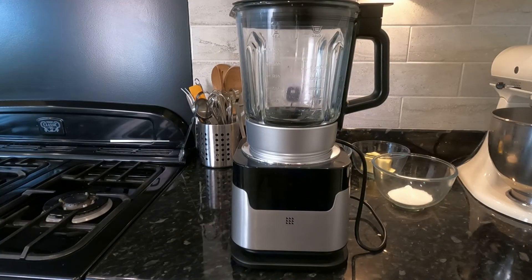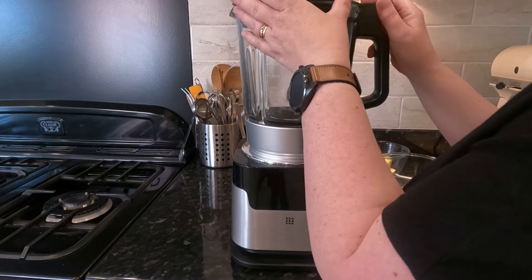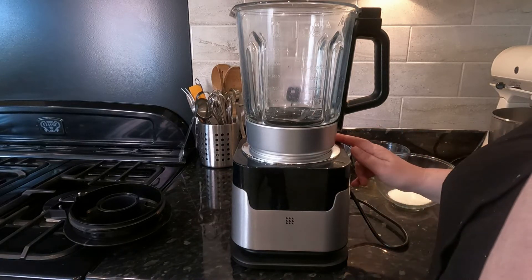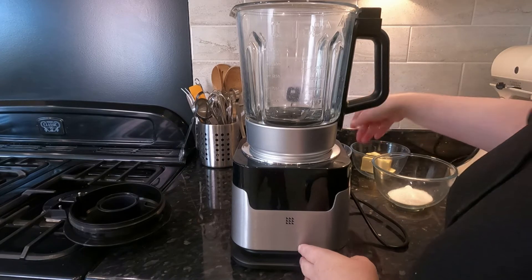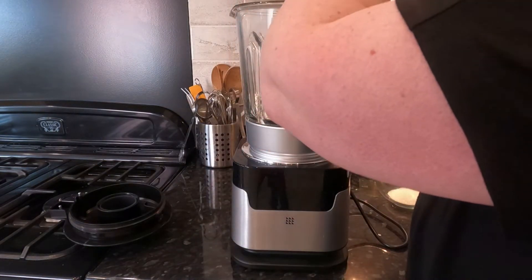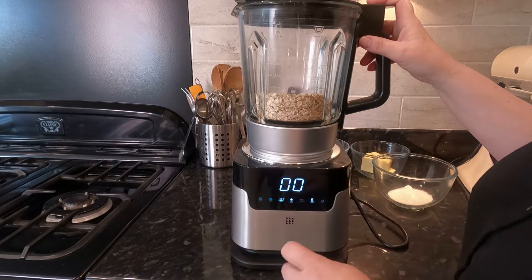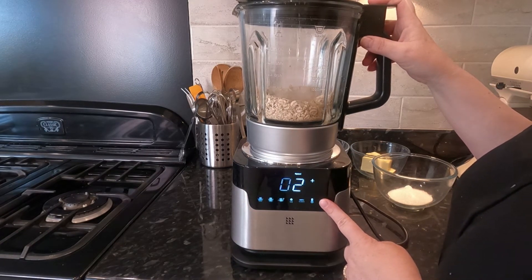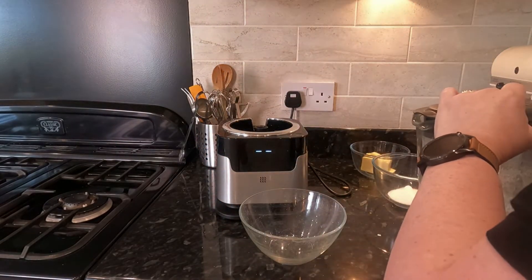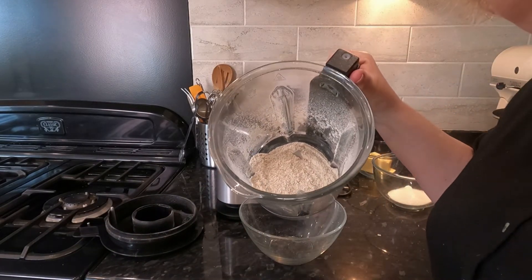The next recipe is oat flour shortbread. It was a recipe done by a poet around about the 1600s but became popular later when they started to add flour in the late 1800s, early 1900s. I've brought out my soup maker because I need to use the blades to grind some oats into flour. I've got eight ounces of oats which I'm going to add to the mixer, pop the lid on, switch it on, and get the blades going. It looks like flour — yeah, that looks all right.